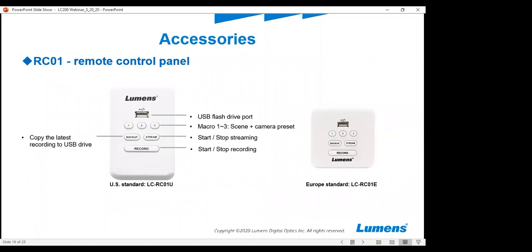Last but not least, here is the wall panel that's coming out. This is going to be great for people who want to put it in a rack mount situation — maybe a classroom or hospital environment — any place where you just need to hit a button and it goes without the box physically being seen. The macros one through three are a scene plus a camera preset which you can set in the software via a firmware update coming shortly. There are also start/stop streaming, backup to USB drive, and start/stop recording buttons. We give you both streaming and recording options because sometimes people just want to stream and don't want to record.